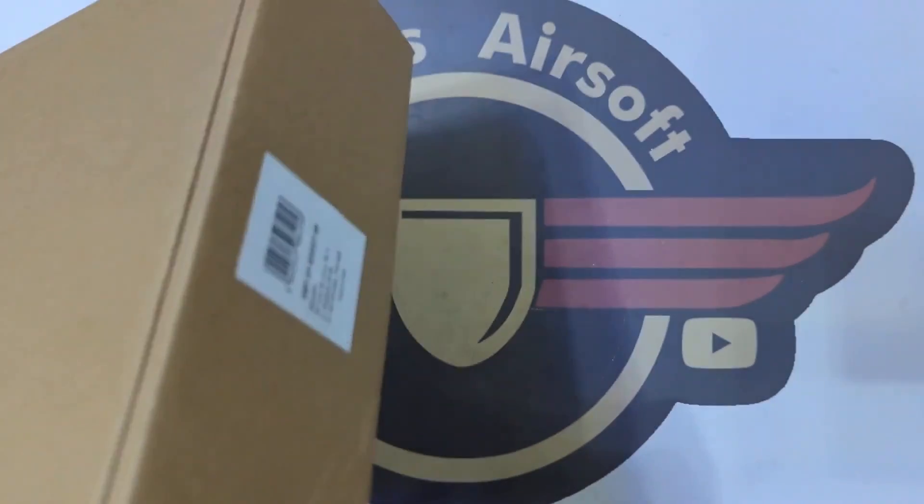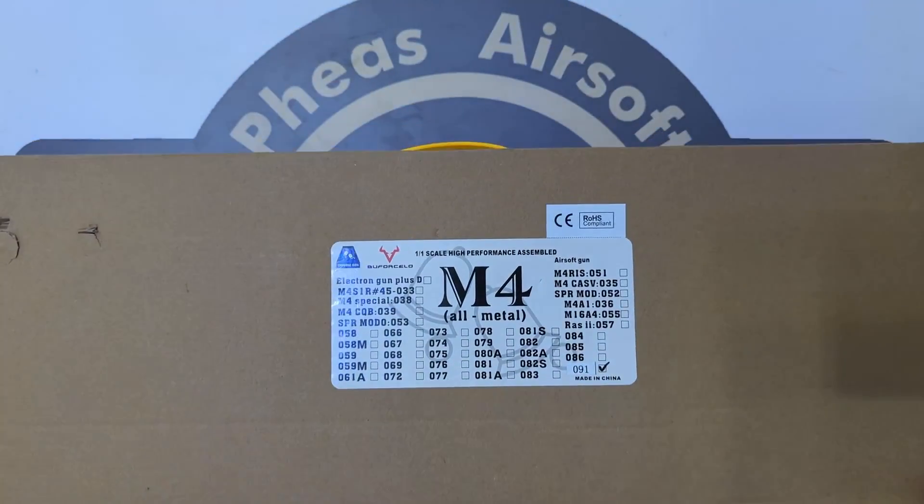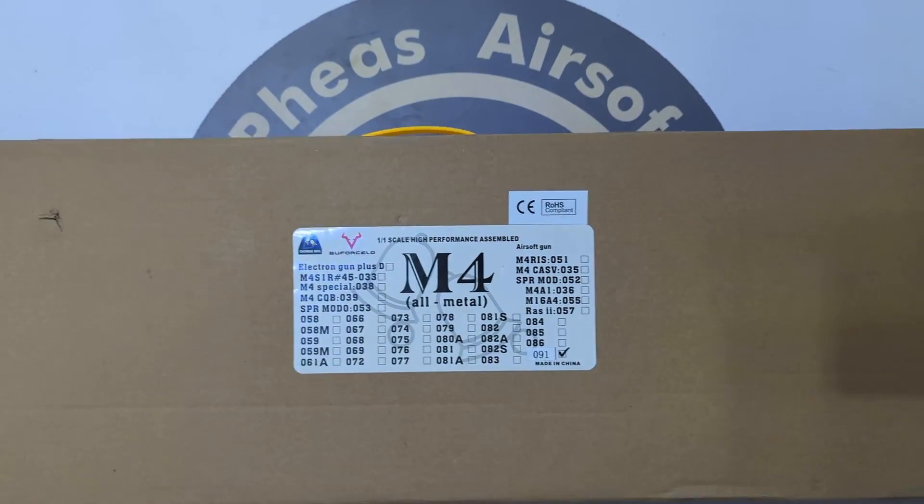The box itself is quite standard — typical, as we've come to expect from Double Bell. Just a very plain brown box.